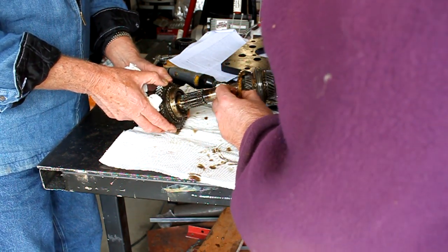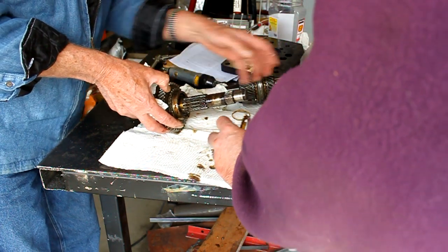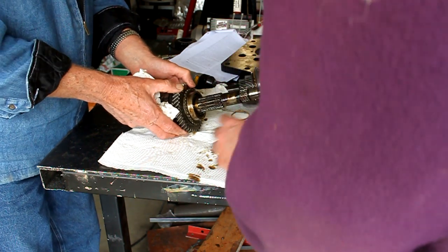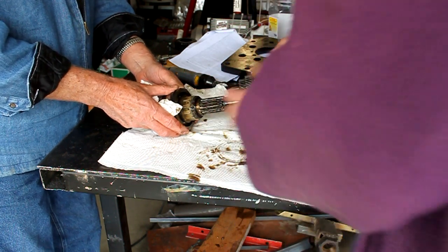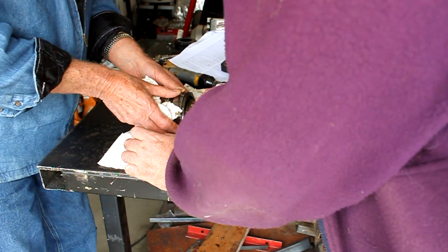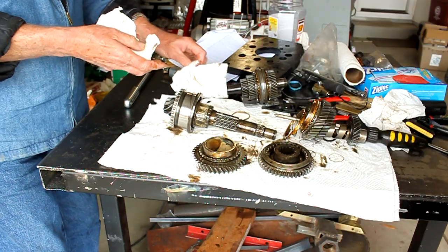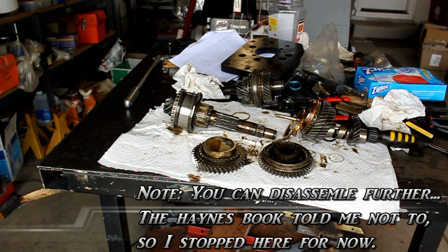Now we've got a first gear synchro ring — pointy sides pointing toward the synchro hub, opposite the second gear synchro ring. Then a first gear. First gear's needle bearing is held on with a nut, and we're not going to take that off — the book says don't take that off. And that is all for disassembly of the pinion shaft.